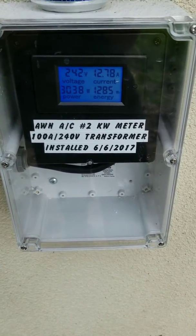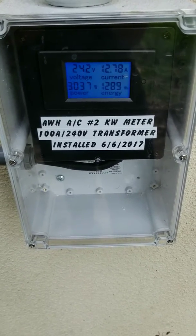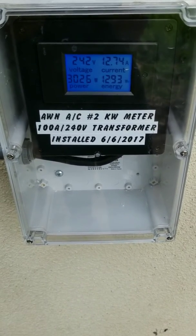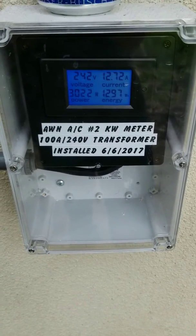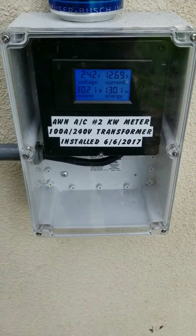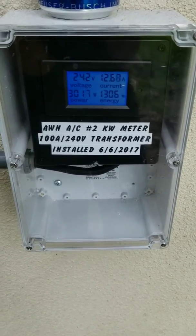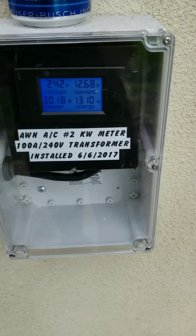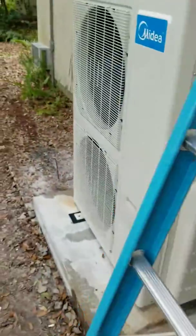This meter is a BAYITE with a 100-amp current transformer — I got it off Amazon for about $18. The black box going into this NEMA 4X enclosure with the clear plate was another $25, so I've got about $45 to $50 in this meter. I think it was well worth it.